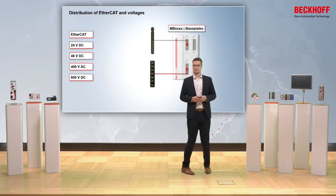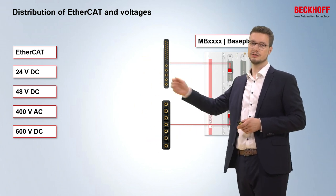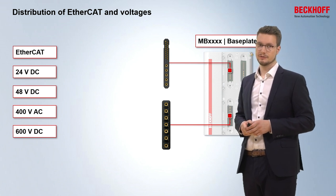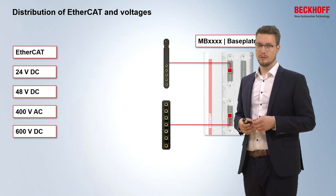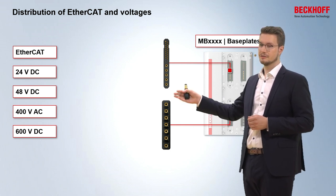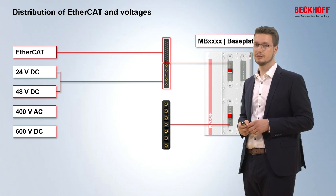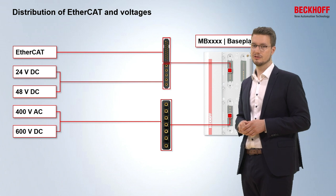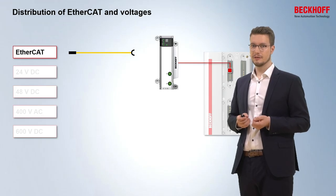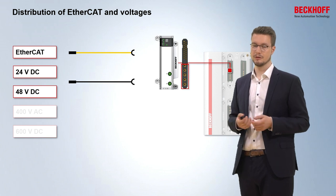How exactly is this done? On the one hand we have EtherCAT and four different voltages — 24V, 48V, 400V, and 600V — which we connect with cables to the specific MS modules. These MS modules are mounted onto the base plate in standardized slots. On the upper side we have the data slot, which provides EtherCAT, 24V, and 48V. On the lower side is the power slot, which provides 400V and 600V. If you want to bring EtherCAT into or out of the system, there are modules that provide EtherCAT in one cable, but for the additional 24V and 48V you need a second module.